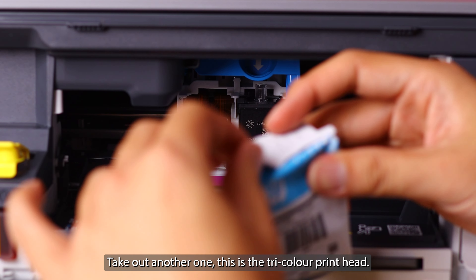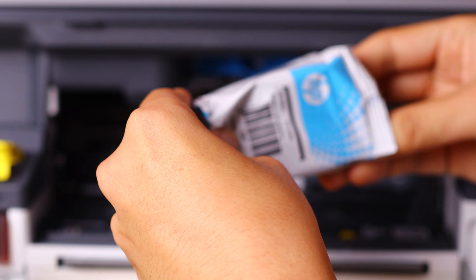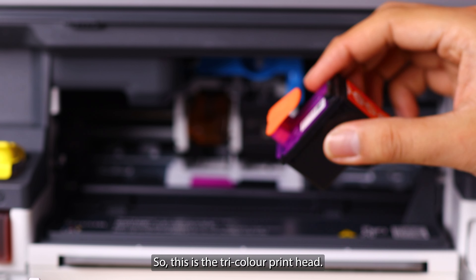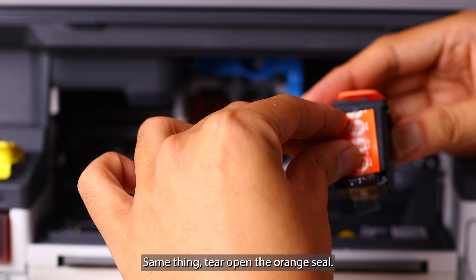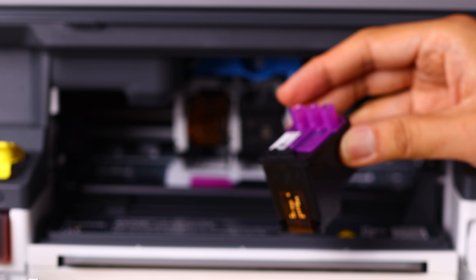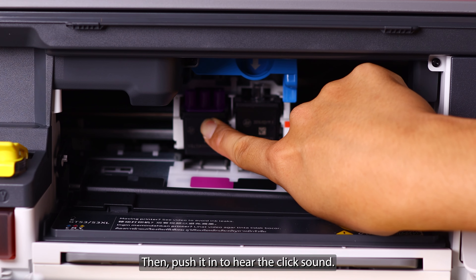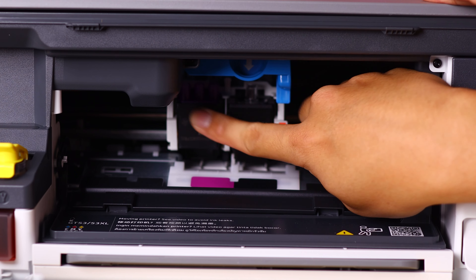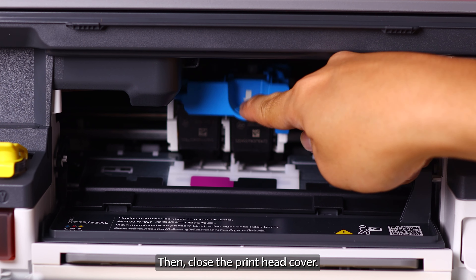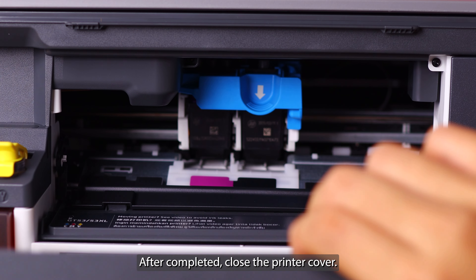Now for the other one — this is the tricolor print head. Open the package and take out the print head. Same thing: tear open the orange seal, remove the orange seal and remove the orange cover. Then push it in until you hear the click sound. Close the printer cover — that's it for the print head installation.